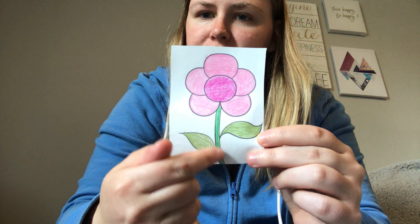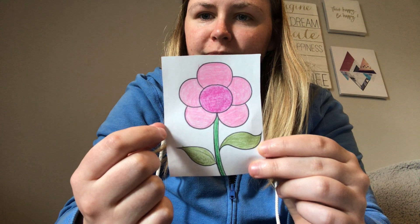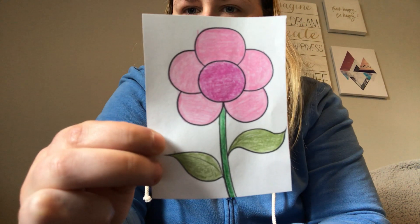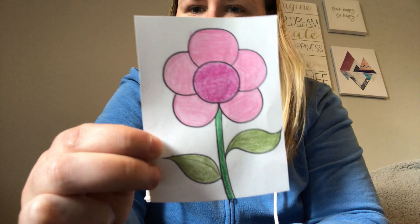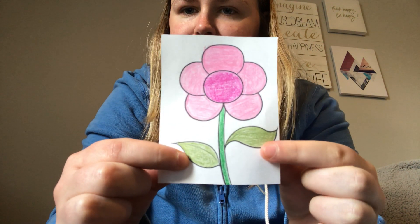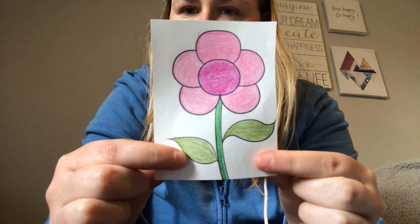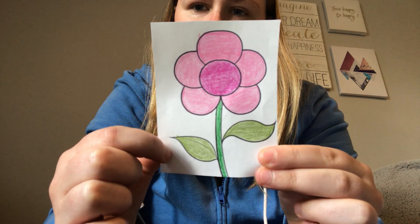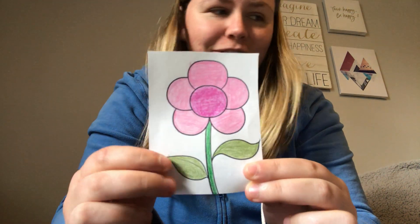What is this right here? Yeah, it's the stem of the flower. And what color is the stem? Good job. The stem is green. And what are these right here? Yeah, they're little leaves. And what color are they? Yeah, they're green too. Good job.